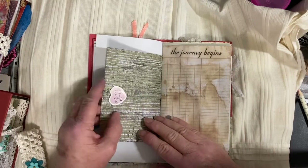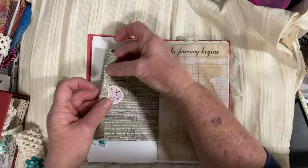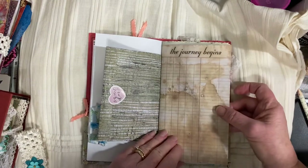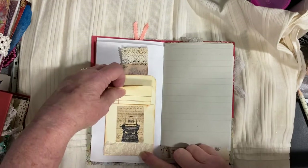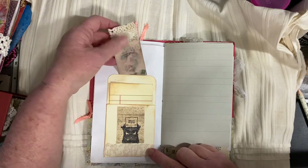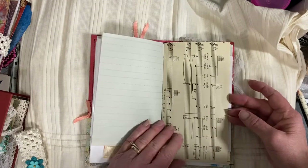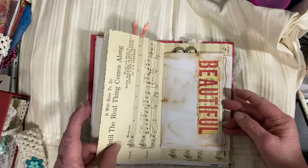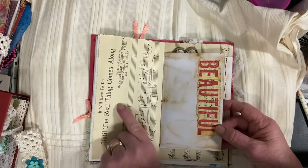This is an envelope and it has some paper in there for writing on. 'The journey begins' — and let's try itinerary on there, perhaps. It's an old library card system, the way they used to do it. A journaling card. More paper for writing. Here's some music sheets — 'It will have to do until the real thing comes along.'